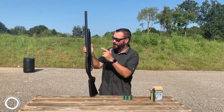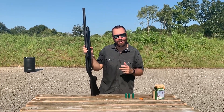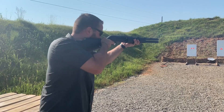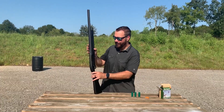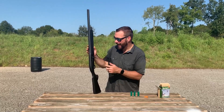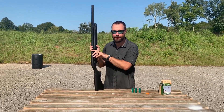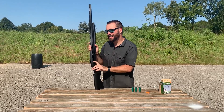Hey guys, Ryan Kleckner with Gun University and we're out at the range with the Beretta 1301 Comp. This is such a fast, smooth shooting shotgun. I really like it. They call it the blink system with a blink action — it's so fast you can blink and miss it. This thing is amazing. It just cycles crazy fast.